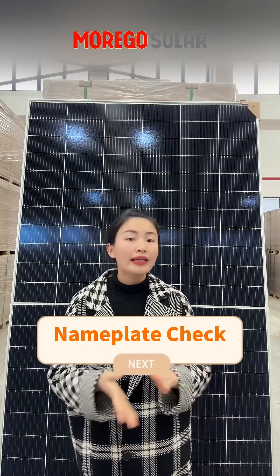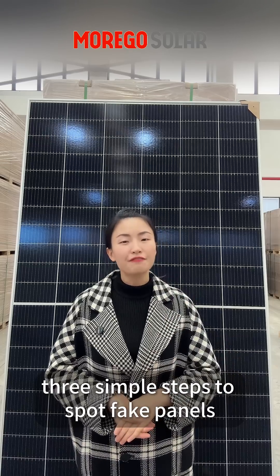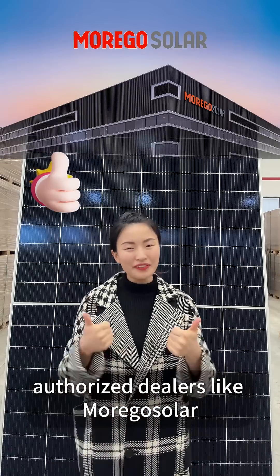Remember: nameplate check, online verification, and quality inspection — 3 simple steps to spot counterfeit panels. And the most important thing is to buy from authorized dealers like Moguzola.